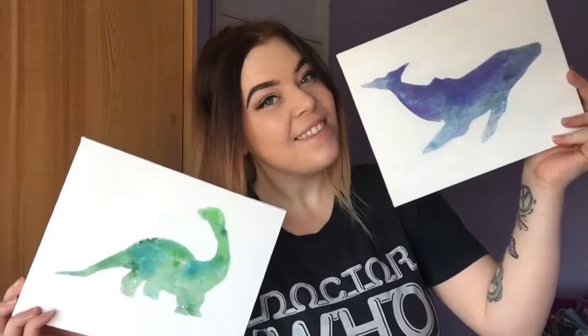Hi guys, how are you doing? This week I thought I would show you how to make these lovely, easy paintings. This one's pretty straightforward — they can look really professional and they're really effective and really cool paintings. So if you want to see how to make these, stick around, because here is what you're going to need.